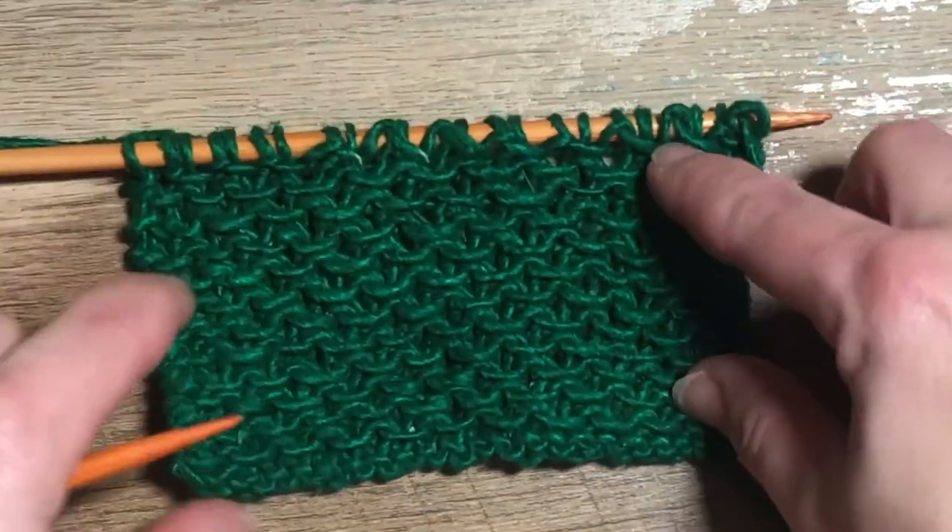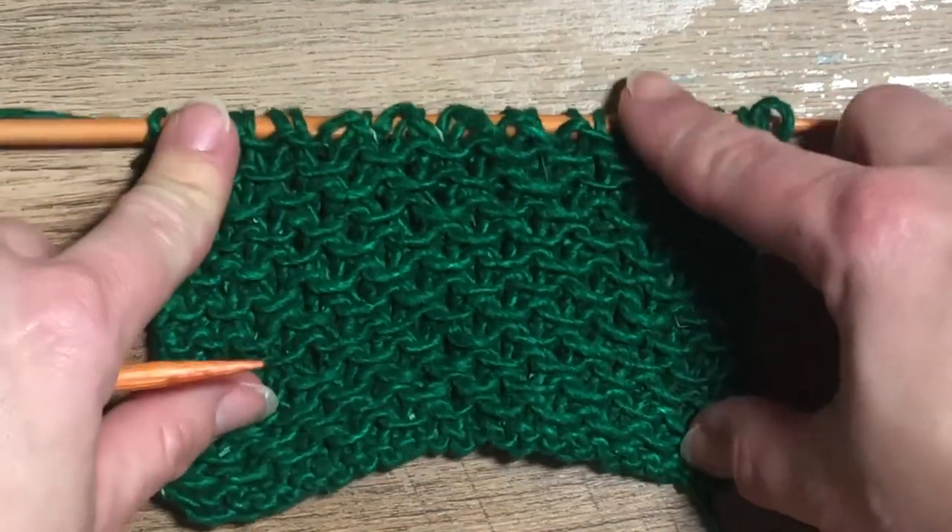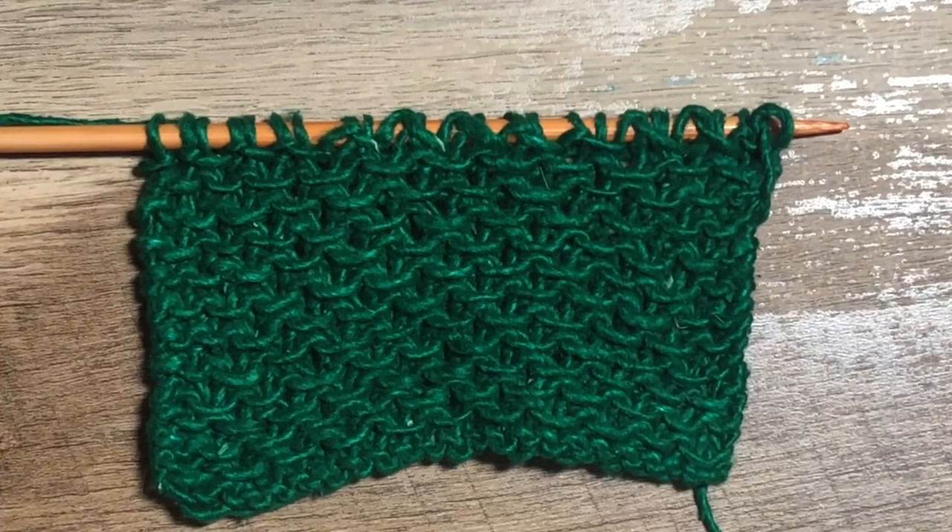For the remainder of the length of our work, we'll simply repeat those four rows.